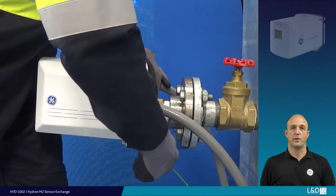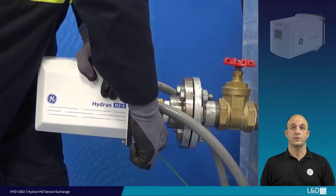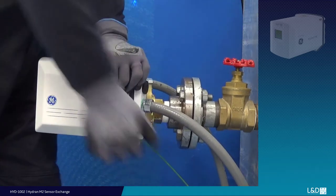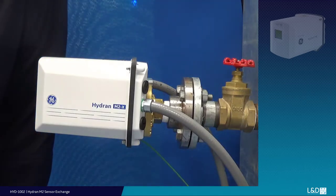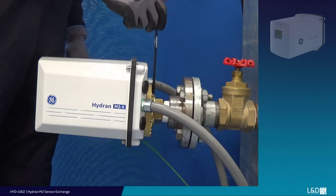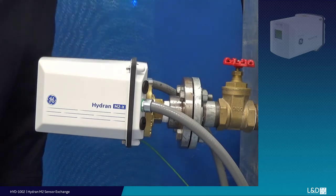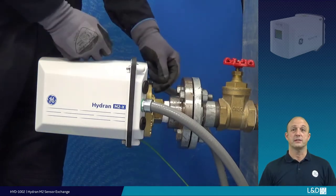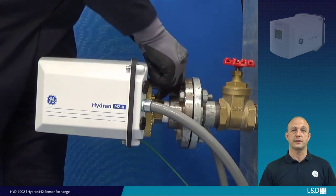Retighten the securing ring fully. Ensure the reduced portion is aligned with the bleed port. Retighten the grub screw — this will prevent the securing ring from loosening during system operation.